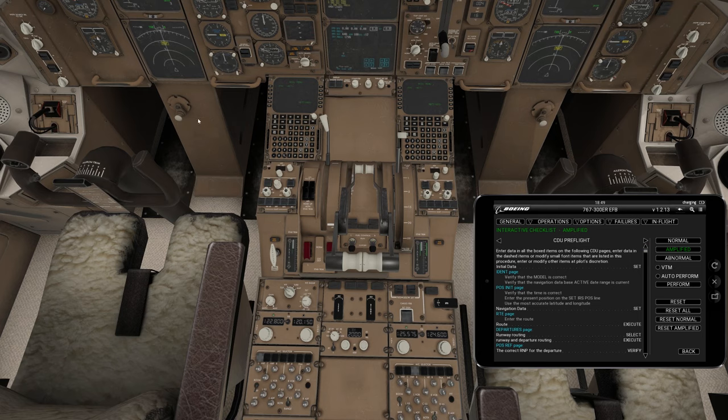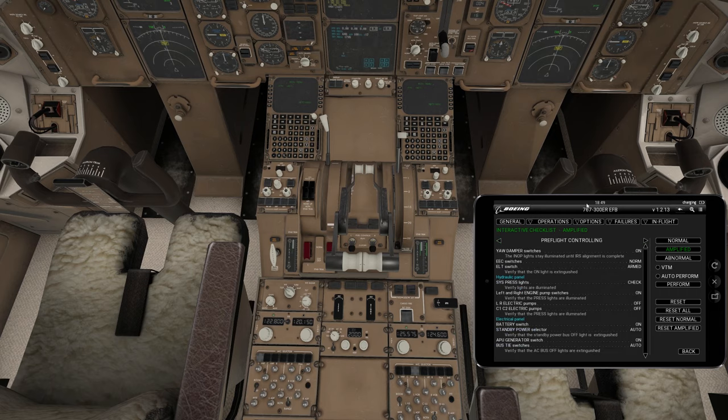Next is the CDU preflight — this is the FMS/FMC. We're not going to work on that today, so we're going to skip that and continue on our startup.